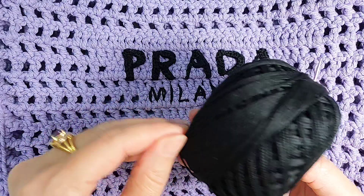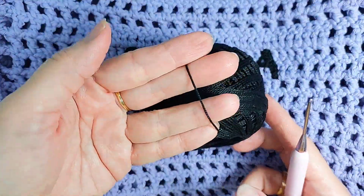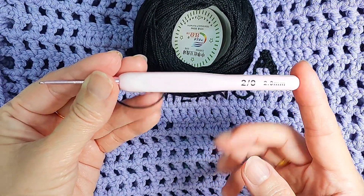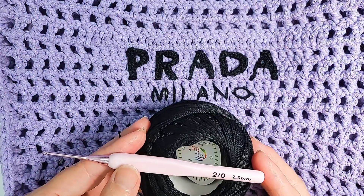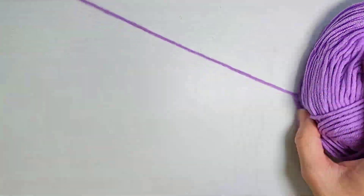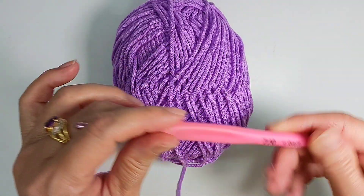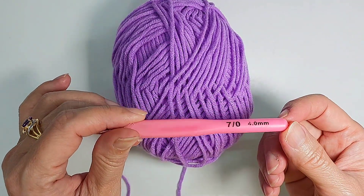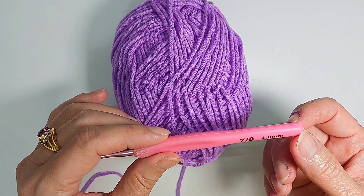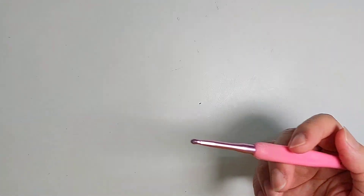I use the lace yarn, a black lace yarn, because lace yarn is fine enough, and I use a 2mm hook. But since this is black in color and quite difficult to show you on video, I'm going to use a normal cotton yarn — a 5-ply cotton yarn and a bigger hook so I can show you how to make the alphabet D. So if you want to make a smaller alphabet, you use a smaller hook and a thinner yarn.